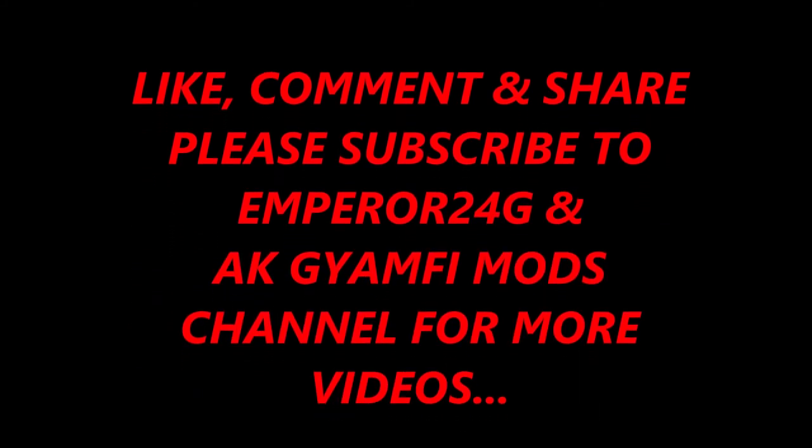Well guys, thanks for watching. Like and subscribe. See you next time. Bye bye.